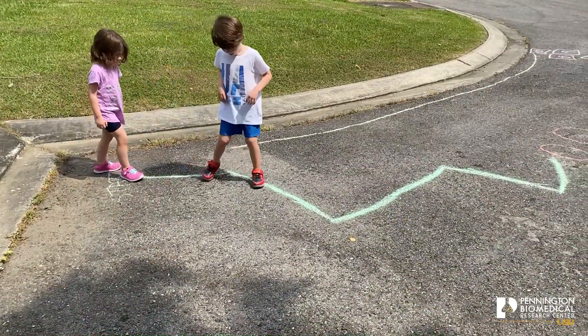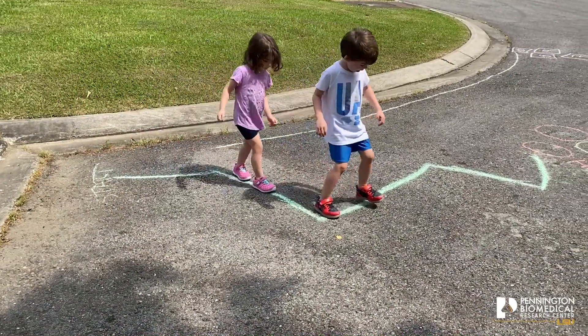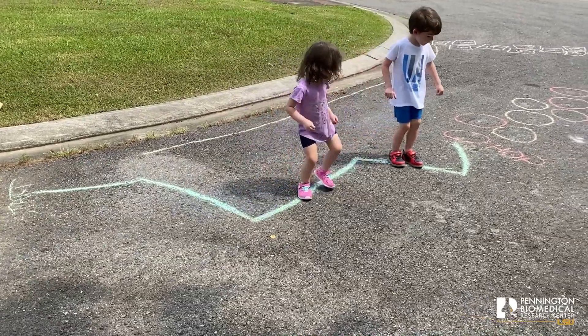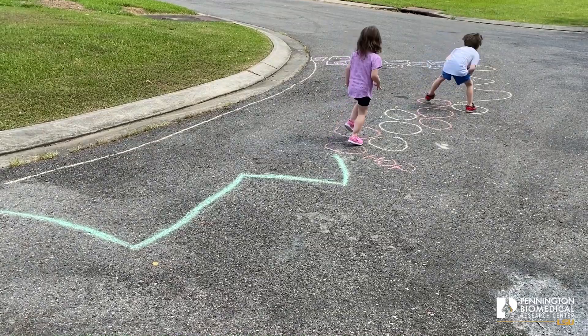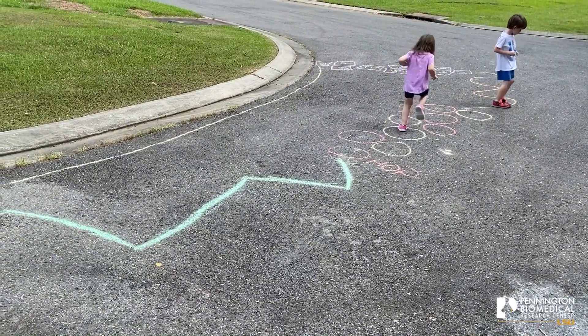You can repeat it a couple of times, and you can make it as large or as small as you want. It just allows y'all to have a lot of fun and get out and get some movement going. This is just a small little course I drew real quick with some chalk — where they hop, where they slide, where they jump, they can count their numbers, and they run around.